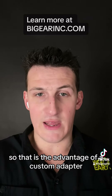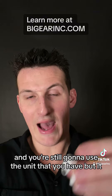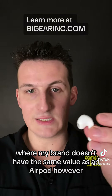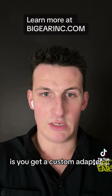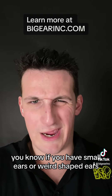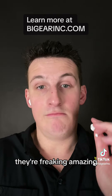So that is the advantage of a custom adapter. What it does is it will fit — you're still going to use the unit that you have, but it takes time to build these. And I have to build value into something where my brand doesn't have the same value as an AirPod. However, what can happen is you get a custom adapter that brings the value of this thing so high, because you can actually hear — if you have small ears or weird shaped ears — the intended use of what these are. They're freaking amazing.